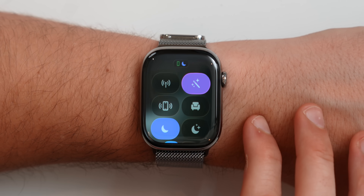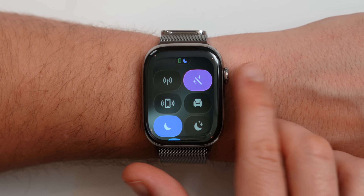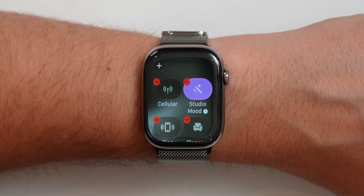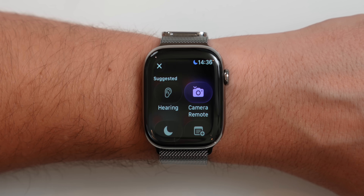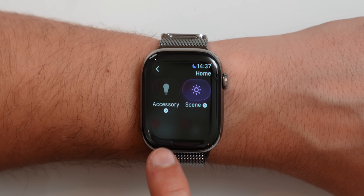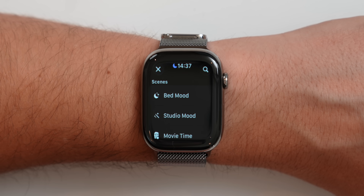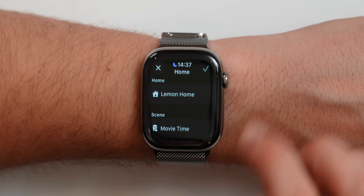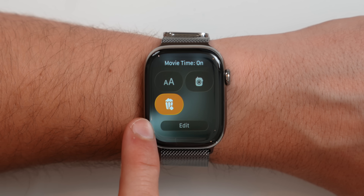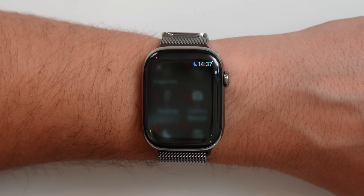By far one of my favorite features in watchOS 26 is the revamped control center. There are way more toggles now that are extremely customizable and open to third-party developers. This is kind of a hidden feature: if you tap on edit and then tap the new plus icon — which is brand new to watchOS 26 — Apple has added tons of new controls in the control center.